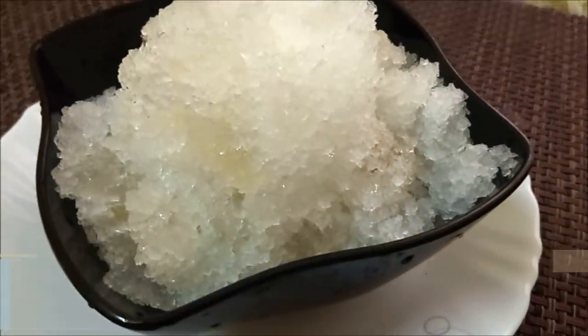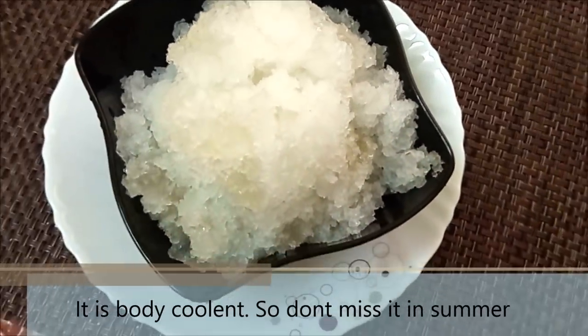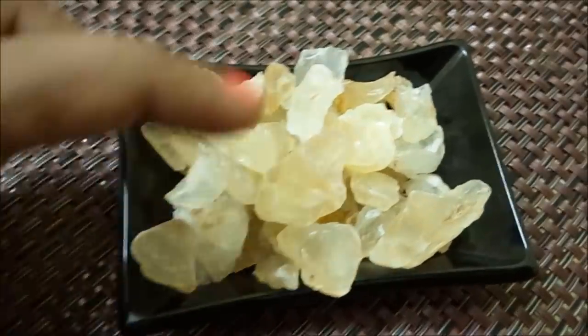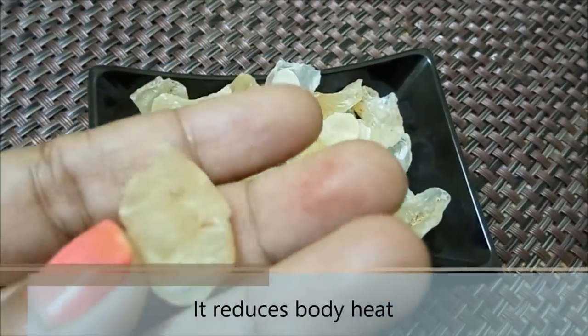There are a lot of gel pieces. You can use it as a body coolant. You can use it like a suit in summer season. You can use it in a cup with the gel.